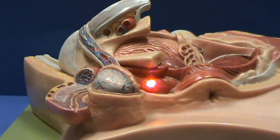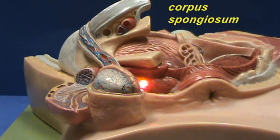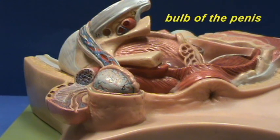The proximal part of the corpus spongiosum has an enlargement, which is referred to as the bulb — the bulb of the penis, which is what it's called — and it is going to brace against the perineal membrane, which you can't see here.